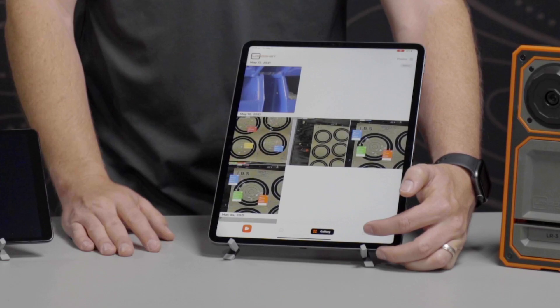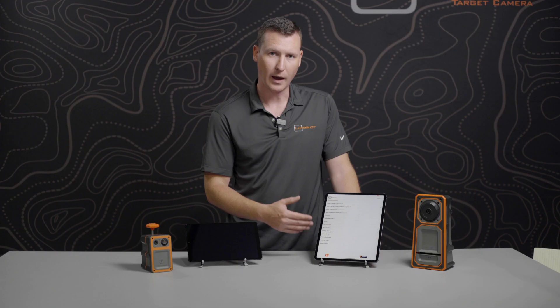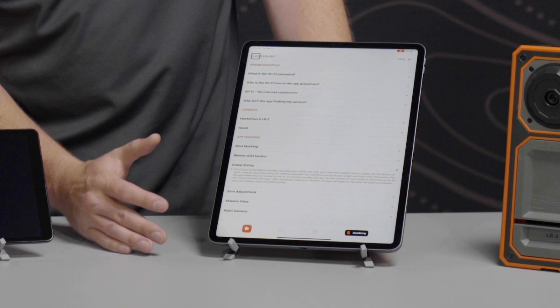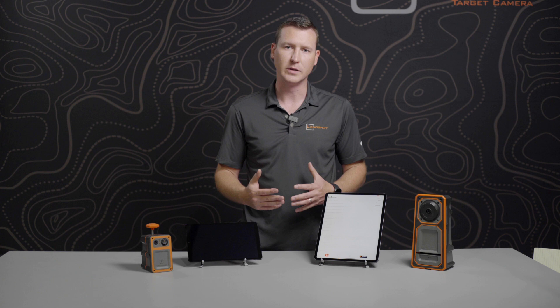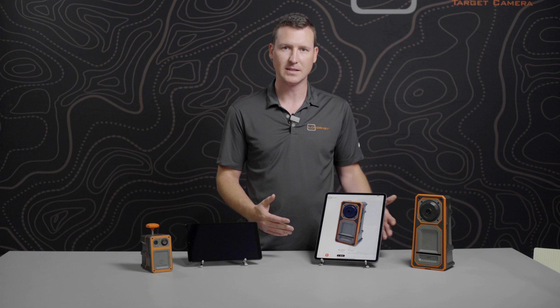The next icon over is the Academy. Right now, since we're connected to the camera rather than the internet, the more advanced tutorials won't be available, but the FAQs are always available offline. These include guides for troubleshooting, guides specifically related to the cameras and how to set them up, and detailed guides on how to use the app features — just tap on them and they expand with bullet points and text. If you're connected to the internet at home on Wi-Fi or on your cellular network, the hardware and features options will open into tutorial videos and more interactive guides. And that's it for the basic features of the Longshot app.